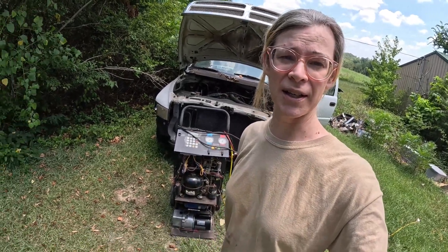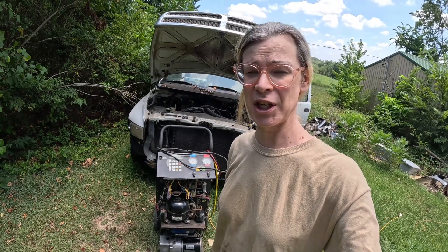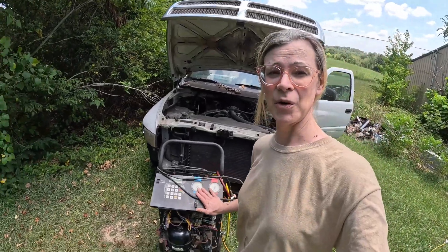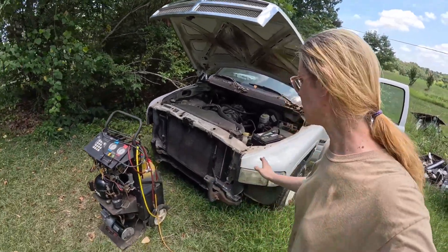I've been running the machine mostly just as a vacuum pump. This will be the first attempt to get the compressor and recovery unit portion of this RobinAir 17700 style machine working again. I have run power outdoors and I just need to hook the high and low side, then try to start the automated recovery process — just a little bit on this vehicle.